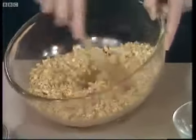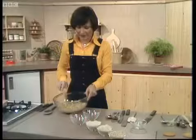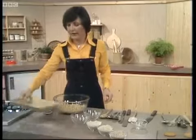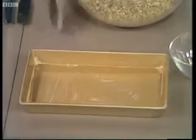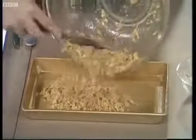These are even easier than the last lot because there isn't even any rolling to do. All you do is have ready a seven by eleven inch tin, well greased, about one inch deep, and you just plonk all the oatmeal mixture straight into the tin like that.